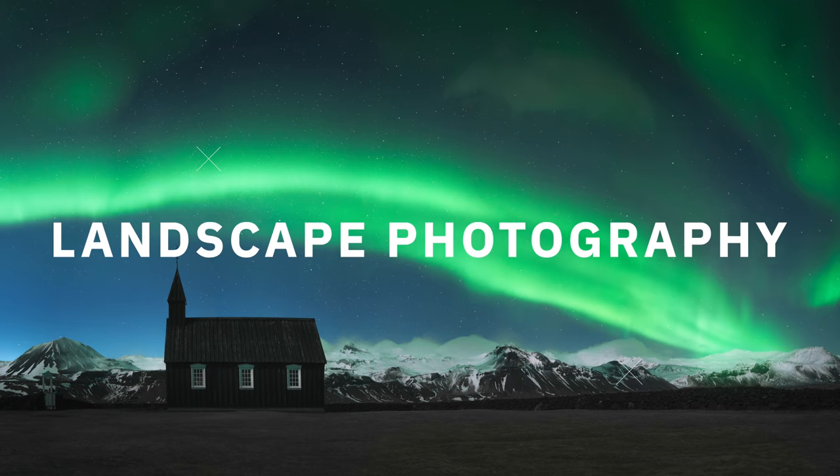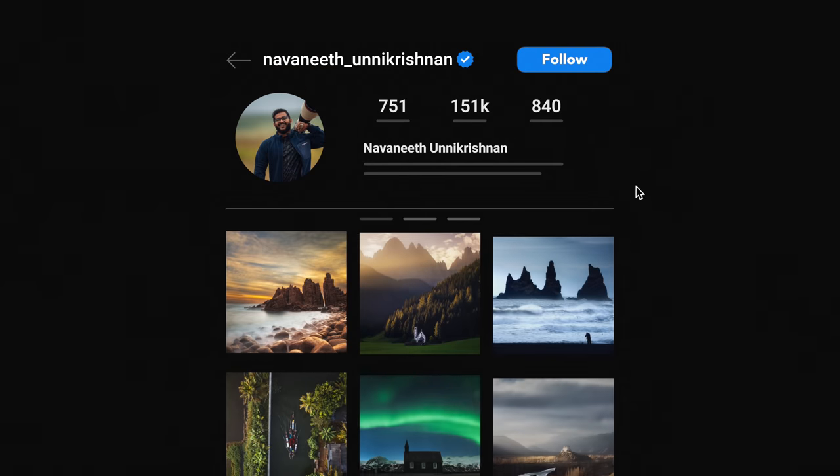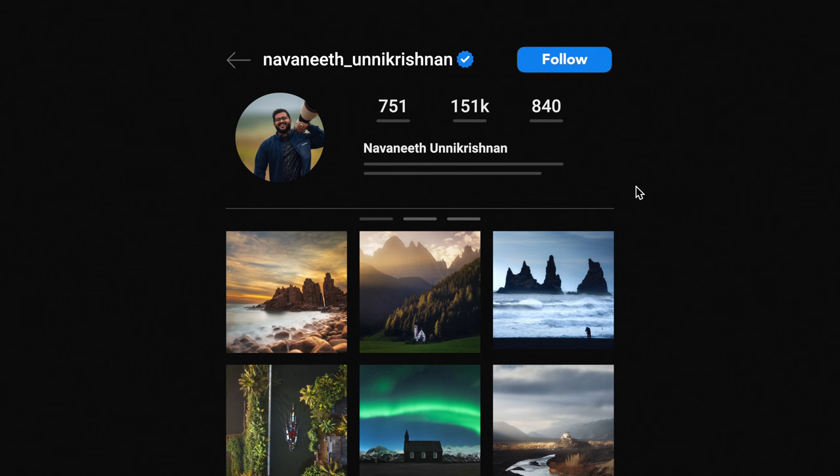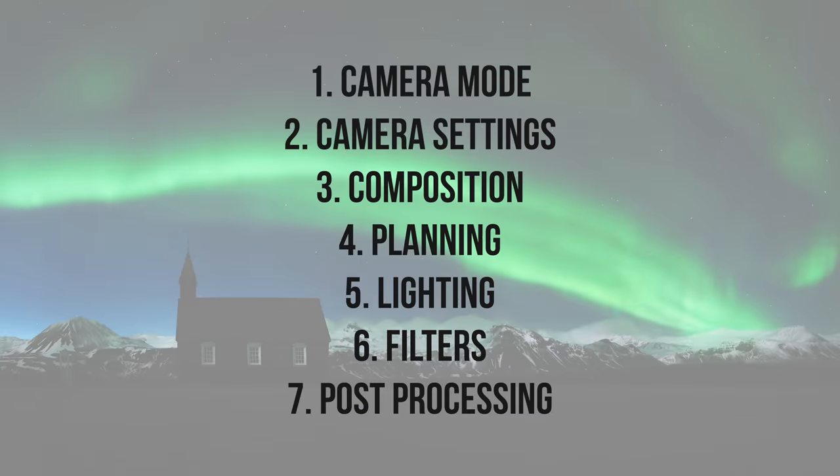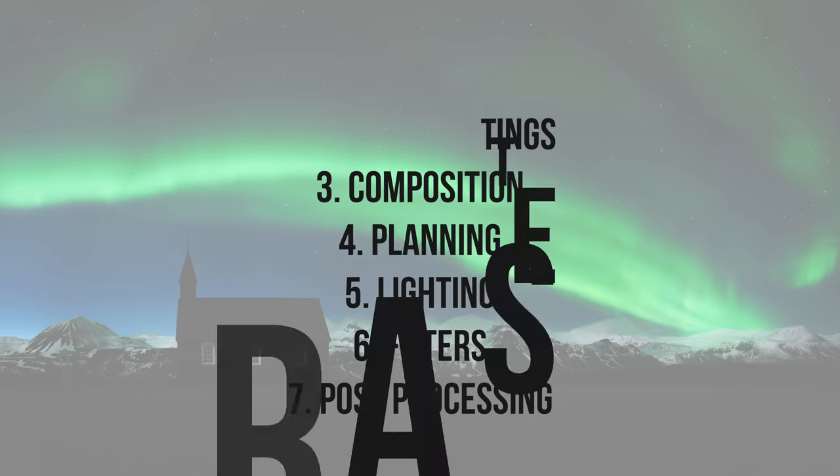Hey guys, I'm Saurabh. Welcome to the channel. Today in this video, I'm going to talk about my favorite topic — landscape photography. This video is in collaboration with one of my favorite landscape photographers, Navnit Unde Krishnan. If you're not following him on Instagram, the link is in the description. Check his Instagram for amazing landscape images. I'm going to cover all the tips you need to know as a beginner to take your landscape photography to the next level. This video will be long, but definitely worth your time. So without wasting any time, let's get started.